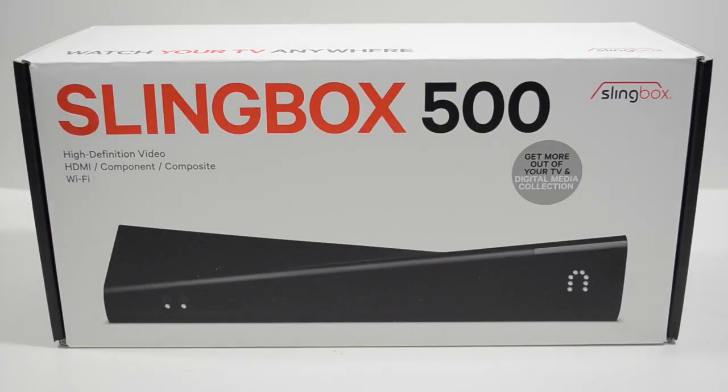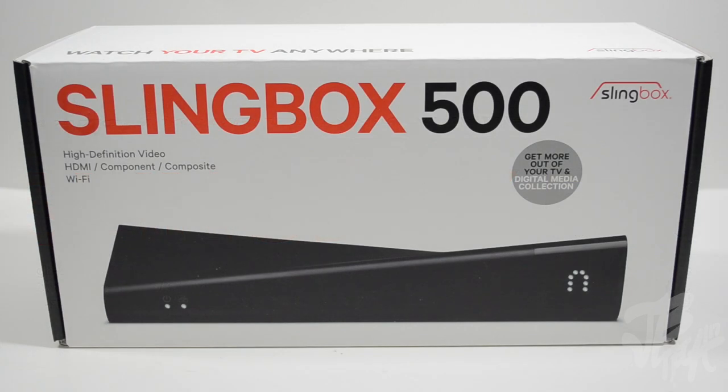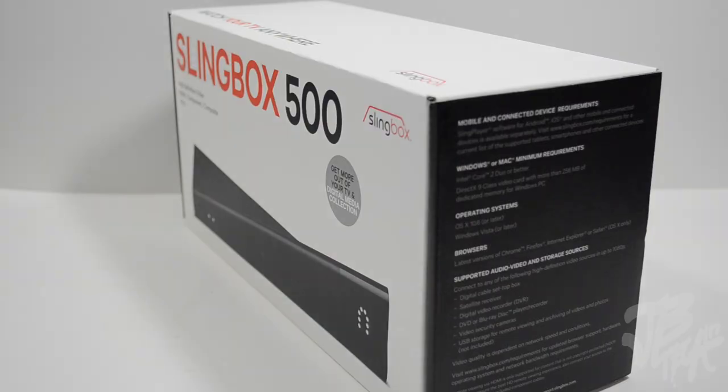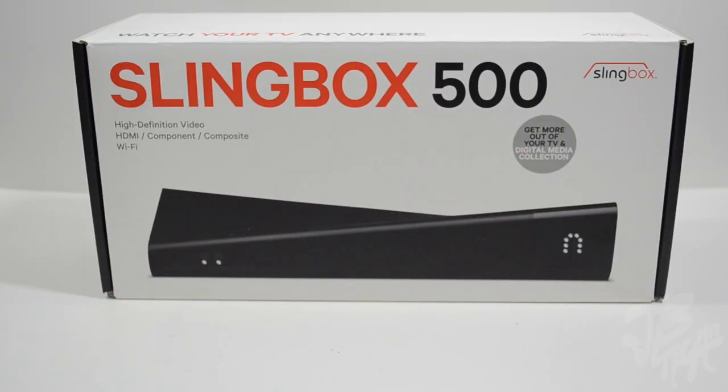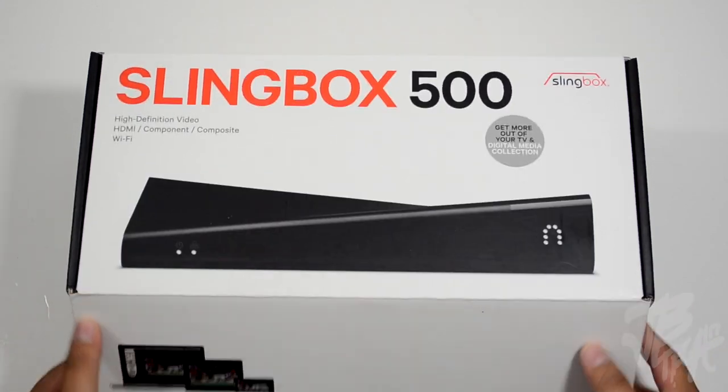What is going on guys, Joel here, and today we'll be taking a look and unboxing a very cool product called the Slingbox 500. The Slingbox allows you to actually watch TV from practically anywhere in the world straight to your mobile phone, tablet, or even computer, all being capable of streaming up to 1080p HD video. So let's go ahead and dive into this and unbox it.